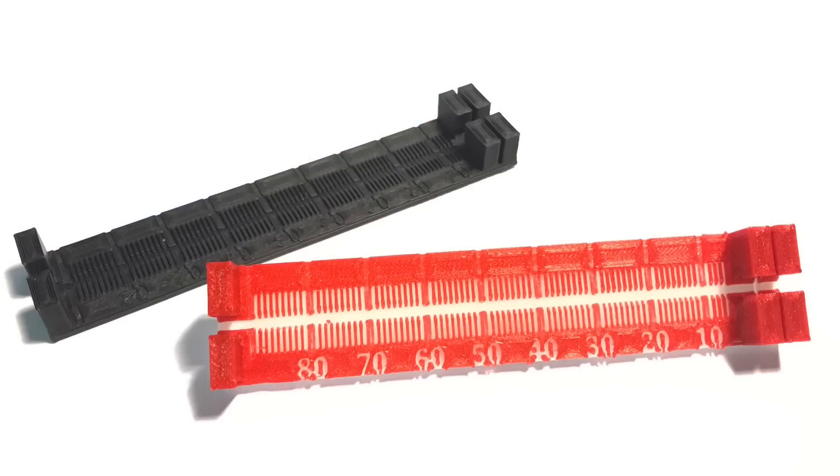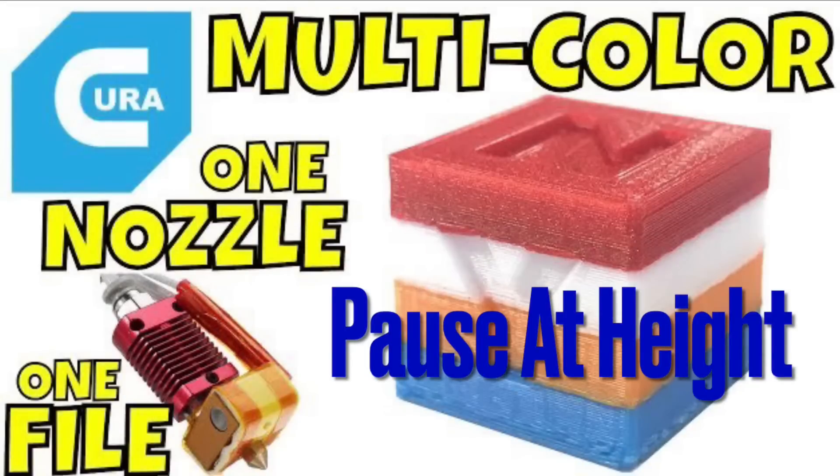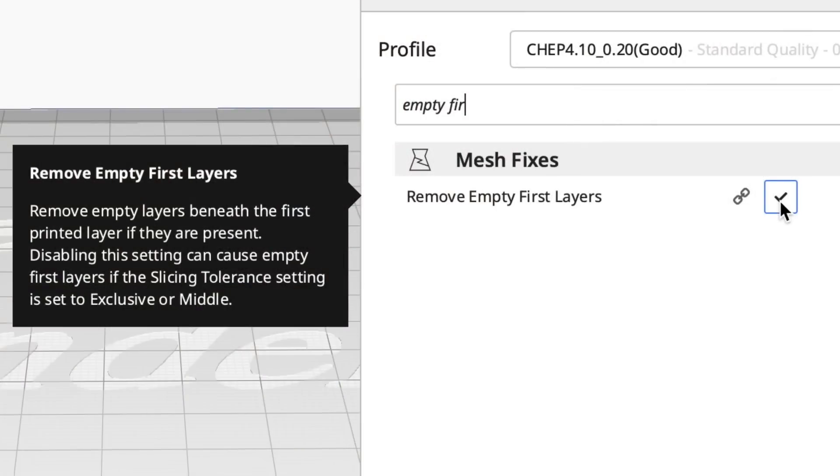I decided to redesign it into two pieces so I could do a two-color print. I've shown two-color prints using the Posit Height plugin for Cura and also the Z Offset plugin for Cura. But this time I'm going to use something that's already in Cura — it's called Remove Empty First Layers and it's part of my profiles. You can check it or uncheck it. Let me show you how to use this to make a two-color print.